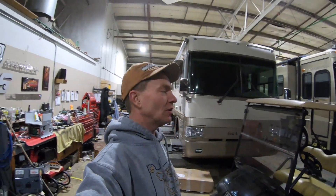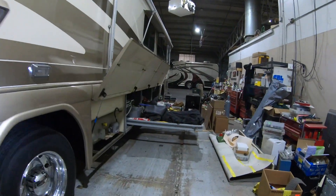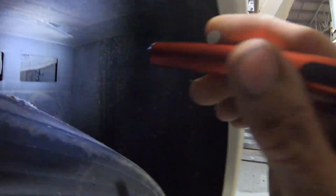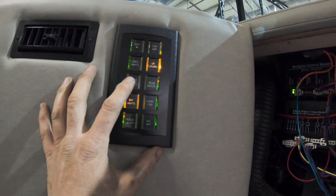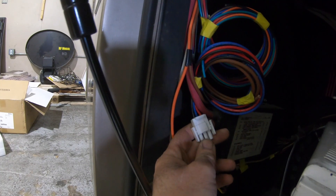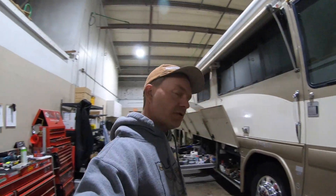All right everybody, so I'm here on a weekend getting some stuff done on my motorhome. I am this close to being done. Let's show you what we got going on with this last project.